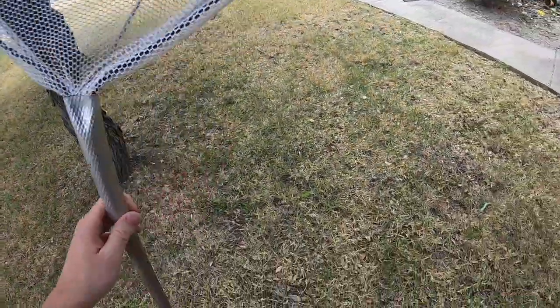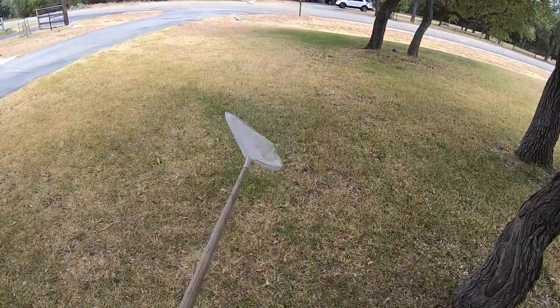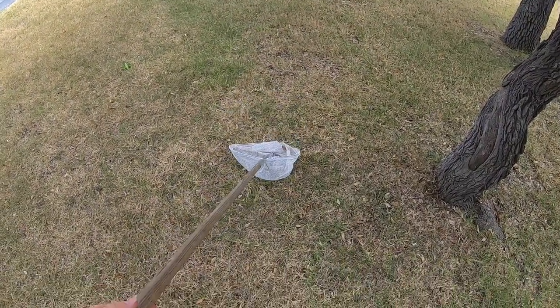This one has a very long handle, which makes catching grasshoppers a lot easier because I don't have to get right behind them. With the net, you can cover a lot more ground.